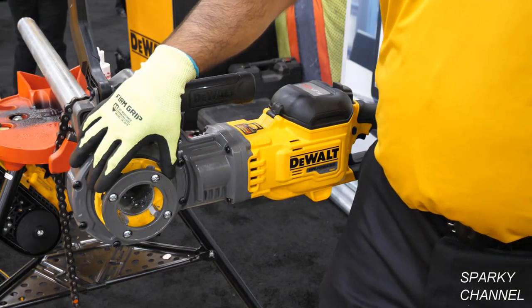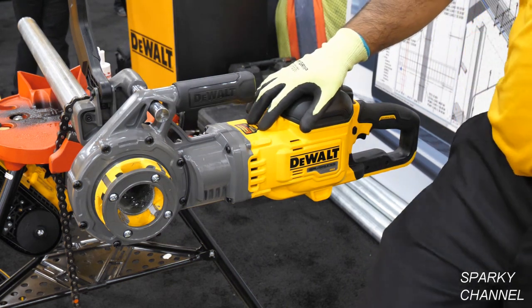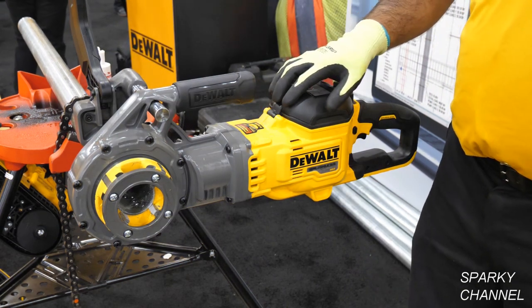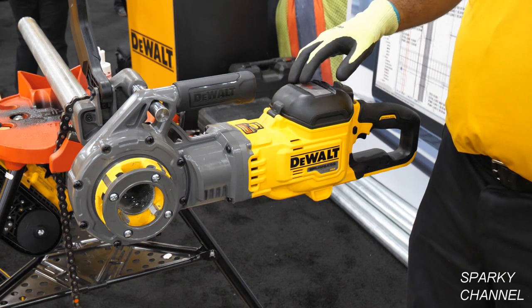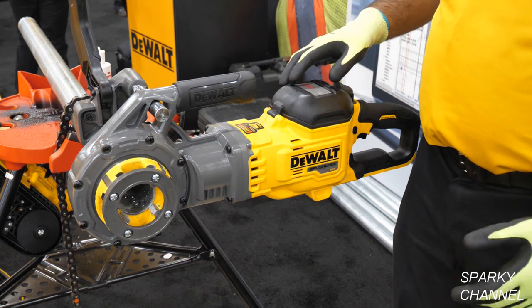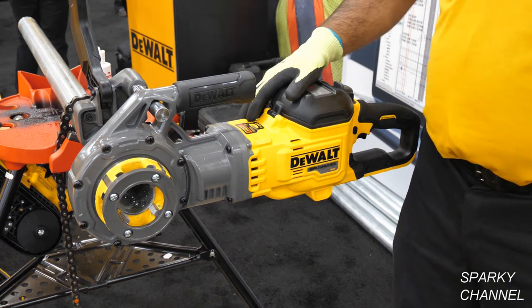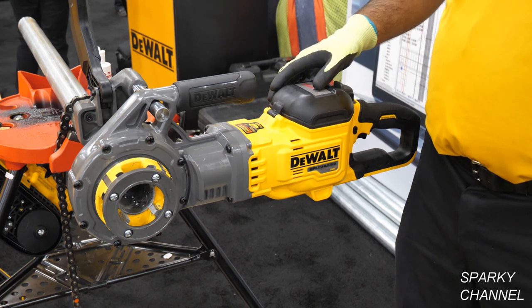We launched our own half inch to two inch high speed steel die heads. Moving down the tool, we have two lights on this unit. The first light is a low voltage indicator — it reads the charge in the battery so that if the battery doesn't have enough juice to do the thread, it will light up and let you know to change the battery before you begin. The second light is our Performer Tech e-clutch, which will disengage the tool in a bind-up situation.